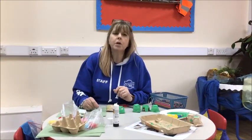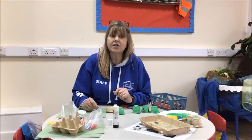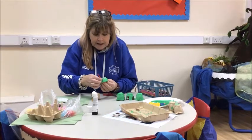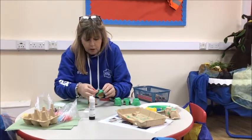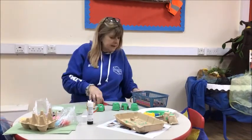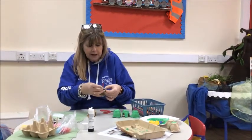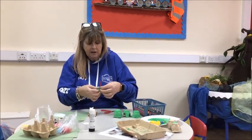Now what else do you think is missing? What does the frog use to eat the flies? He licks out his tongue, doesn't he? So I've got a piece of pipe cleaner. You might need to ask the adult if they can help you to stick it in the middle. I don't think it'll stick with glue - oh, it does! I've got some palette tape across there as well. So that's my frog's tongue.